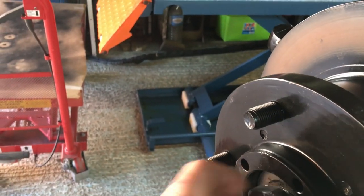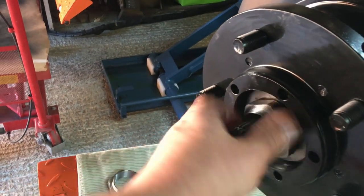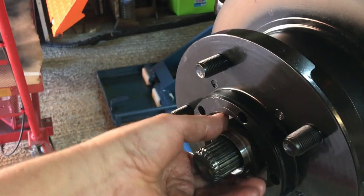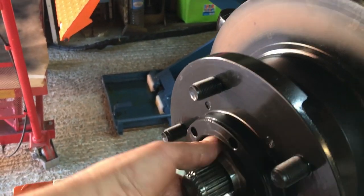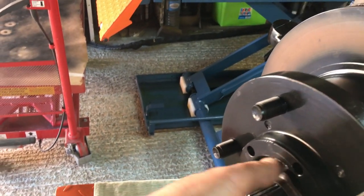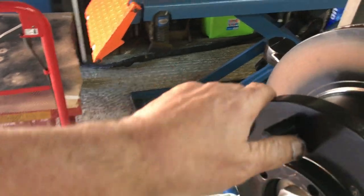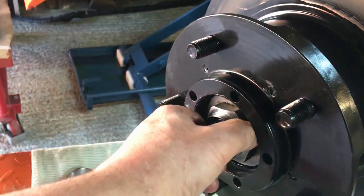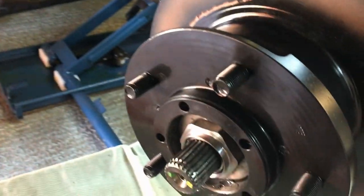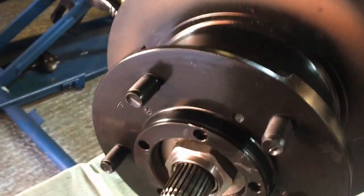Now the nut goes on — it's already greased. Screw it on until you feel it start to nip up, give the bearings a turn, check that it's all nice and smooth and quiet. Then get the torque wrench and tighten them up to 210 Newton-metres. Stake the bottom over. Job done.